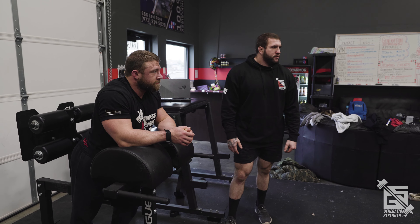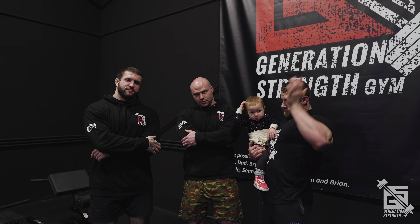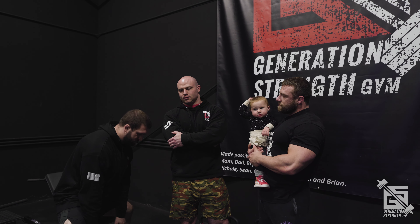Thanks for coming around for some conventional mobility and stability information. Next week we'll go over sumo — probably a little more mobility needed for that. Sumo is all about that mobility.